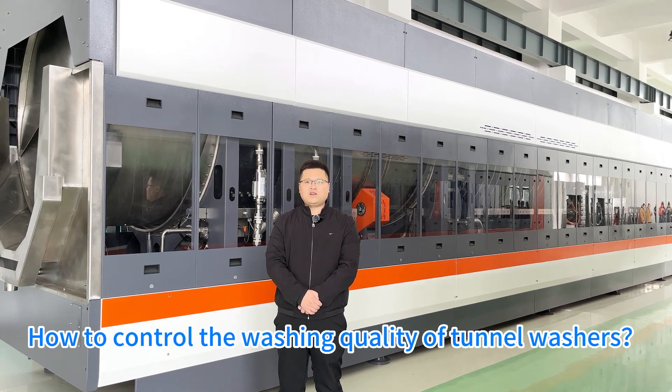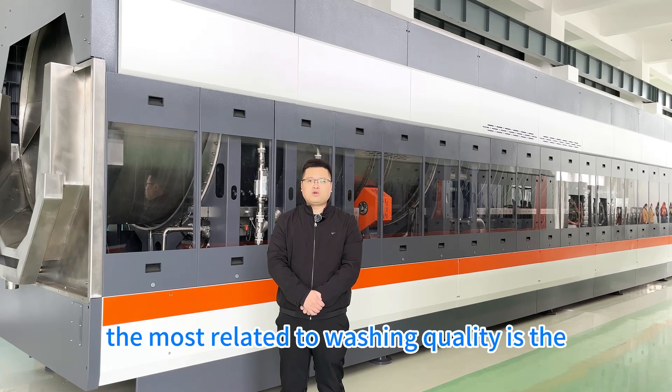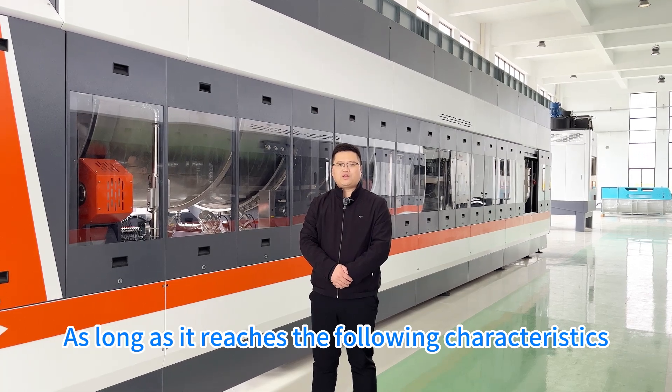How to control the washing quality of turner washers? In the industrial turner washer system, the most related to washing quality is the turner washing machine, as long as it reaches the following characteristics.